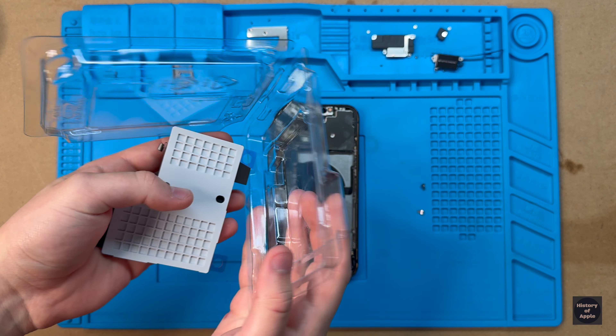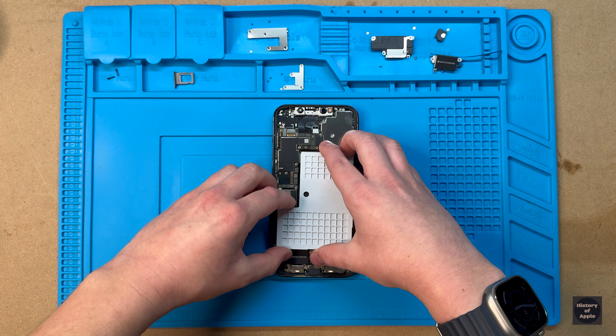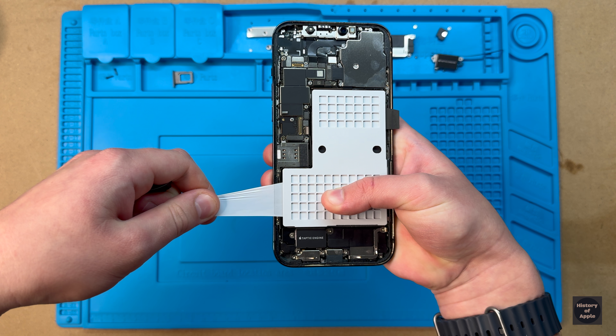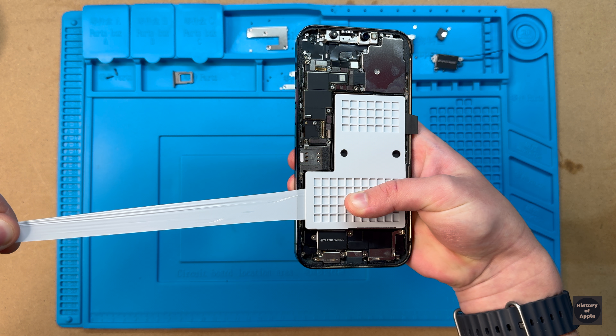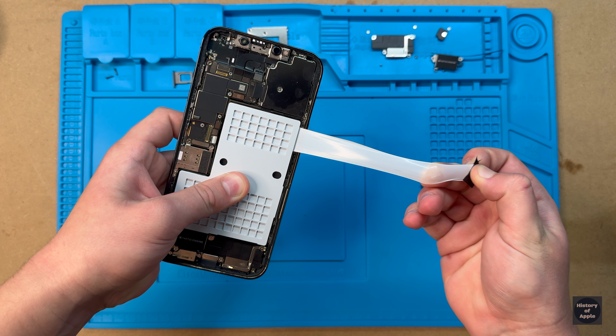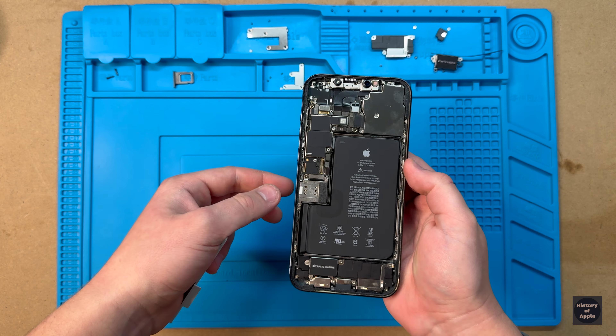It's best to hold off on installing the battery for as long as possible, as if you were to accidentally puncture it, it can cause a fire or explosion if it's fully charged. Just like that, we're done installing the battery.